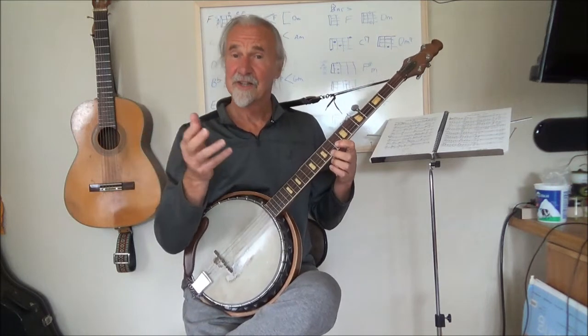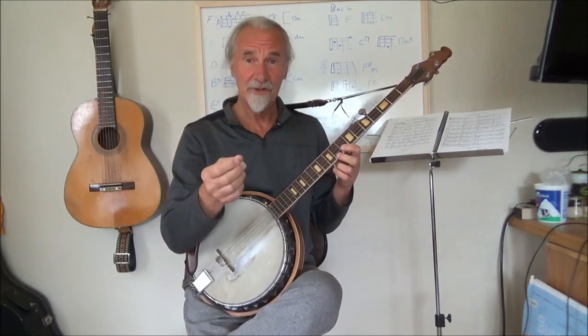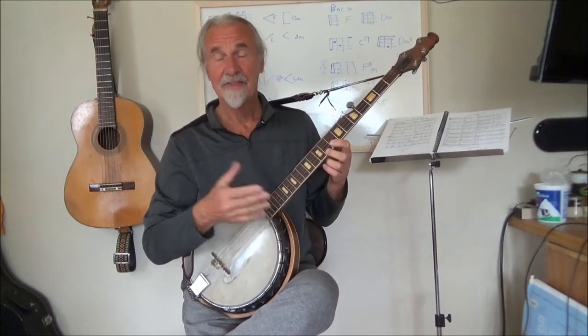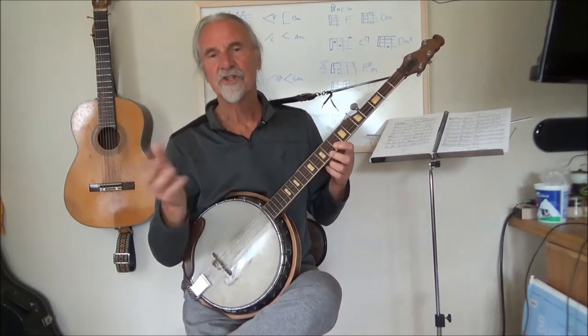So that's a little extemporaneous composition, which began with two-finger note combinations, then went to full-finger combinations, and then just returned back to the root chord, which is F in one inversion or another.